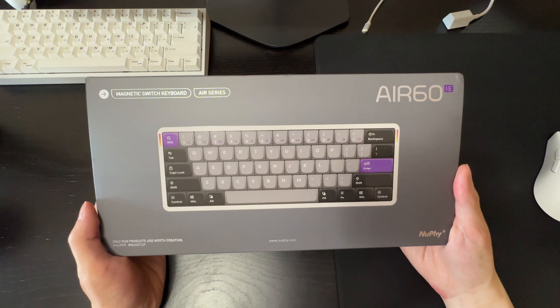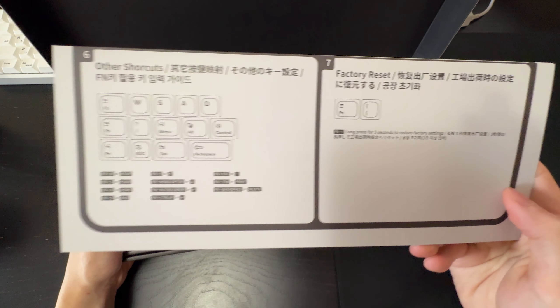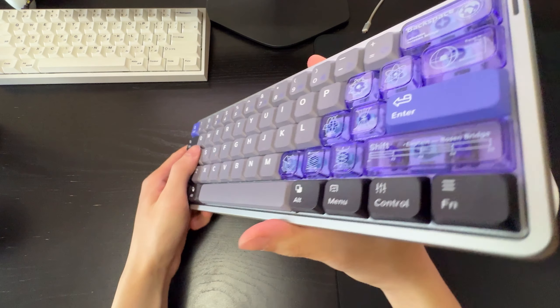Let's unbox the Air60 HE. Opening up the box we get a quick start guide and then the keyboard itself underneath. Here's the actual keyboard — it's super lightweight. It is an aluminum chassis but very lightweight because it is low profile.